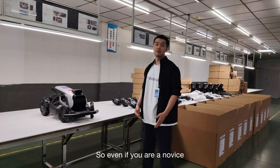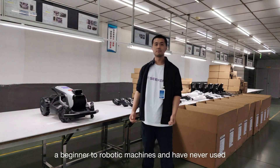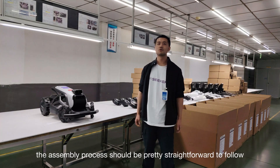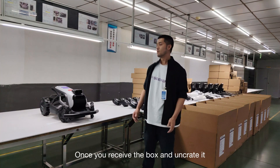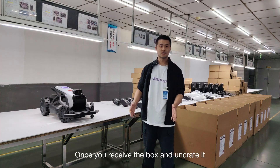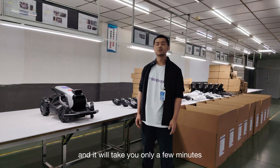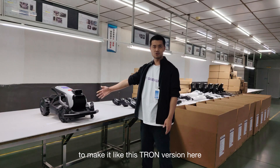Even if you are a novice — a beginner to robot machines who has never used any kind of robot before — the assembly process should be pretty straightforward to follow. Once you receive the box and unpack it, you will find just a few items inside, and it will take you only a few minutes to get it into the fully assembled Tron form.